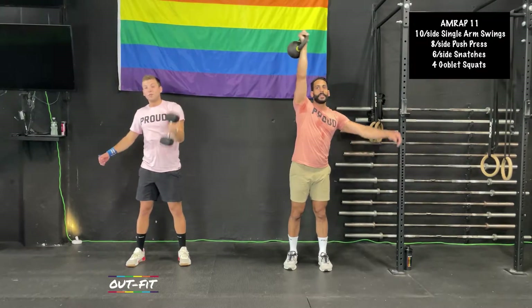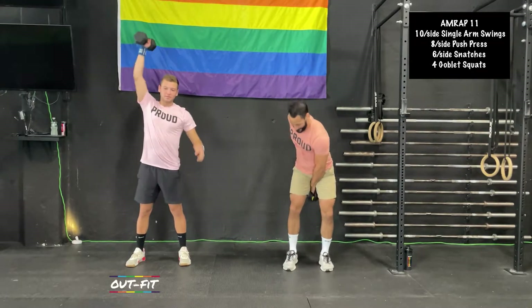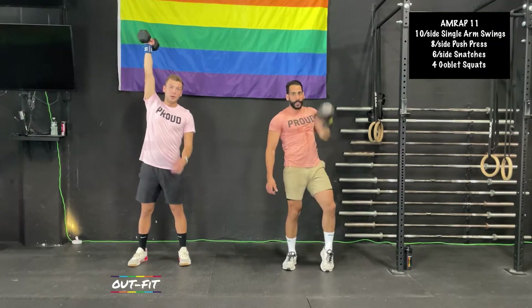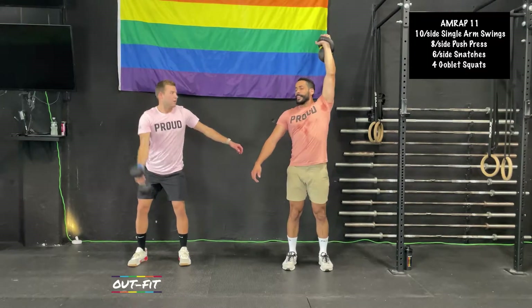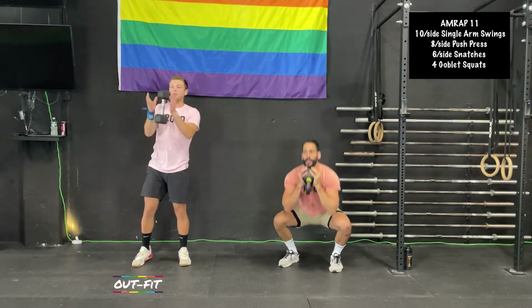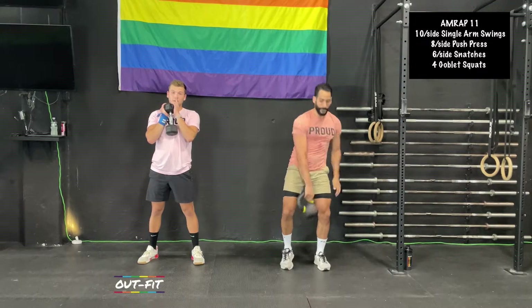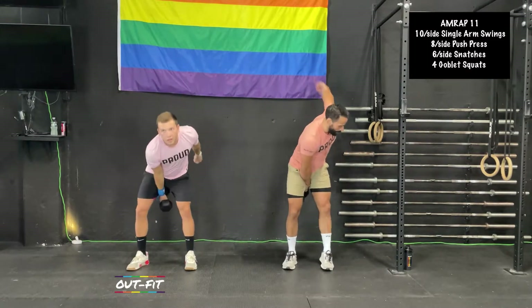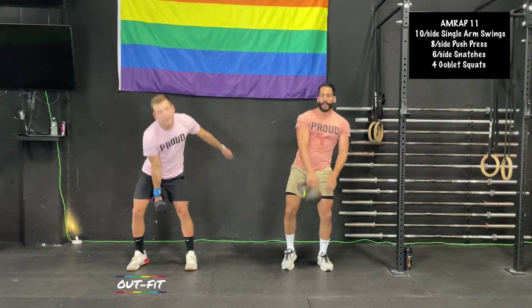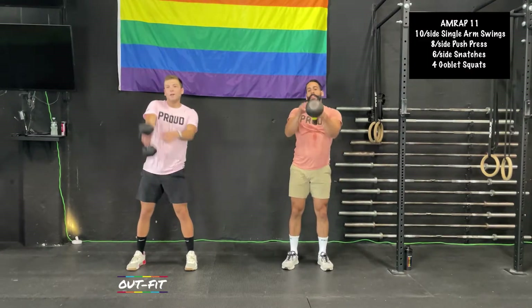6 per arm on snatches. Whiteboard Daily on Instagram has some great coaching cue content. It's an account run by a guy who draws really good coaching cues — he's a very good artist. I've tried to replicate his whiteboard drawings on an actual whiteboard and I just cannot do it. You might need a projector.